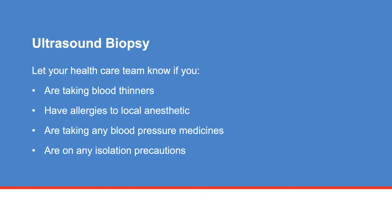If you are scheduled for a biopsy with your ultrasound scan, let your health care team know if you are taking blood thinners. You may be asked to stop taking these blood thinners for up to seven days before your scan. Ask your doctor if you should stop taking blood thinners.